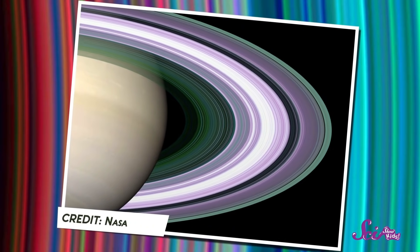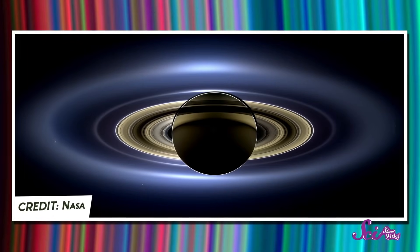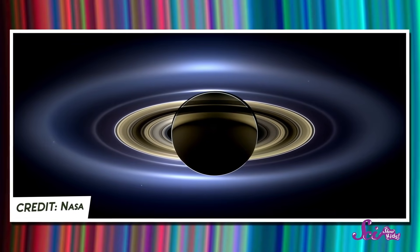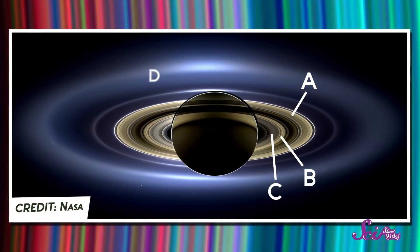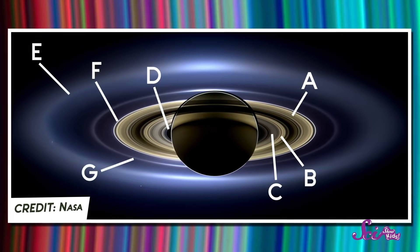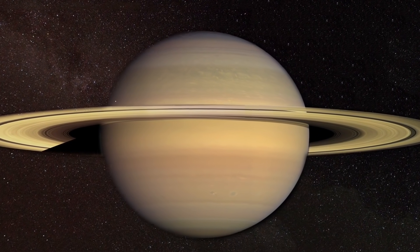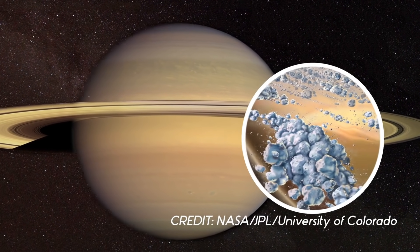Let's look at Saturn's rings a little more closely. Scientists think that there are seven major rings. Each one is named after a letter of the alphabet: A, B, C, D, E, F, and G. The rings may look solid, kind of like a hula hoop, but each one is actually made of lots of different pieces of rock and ice. Some of these pieces are as small as a speck of dust, and some are as big as houses, and even small mountains.